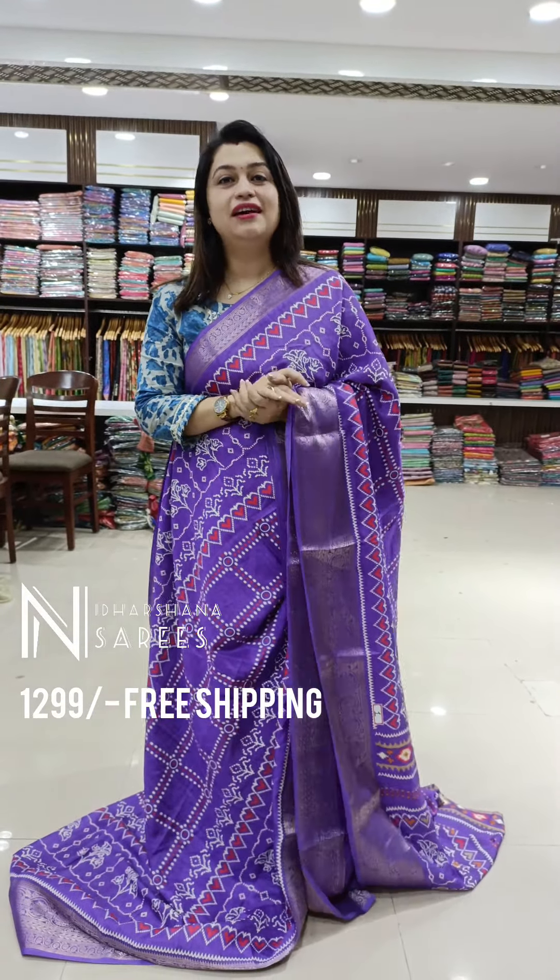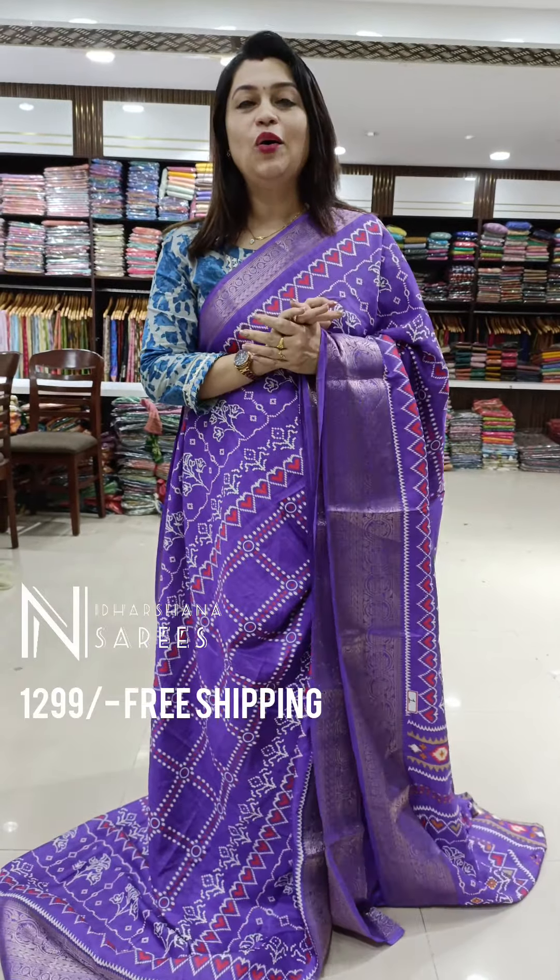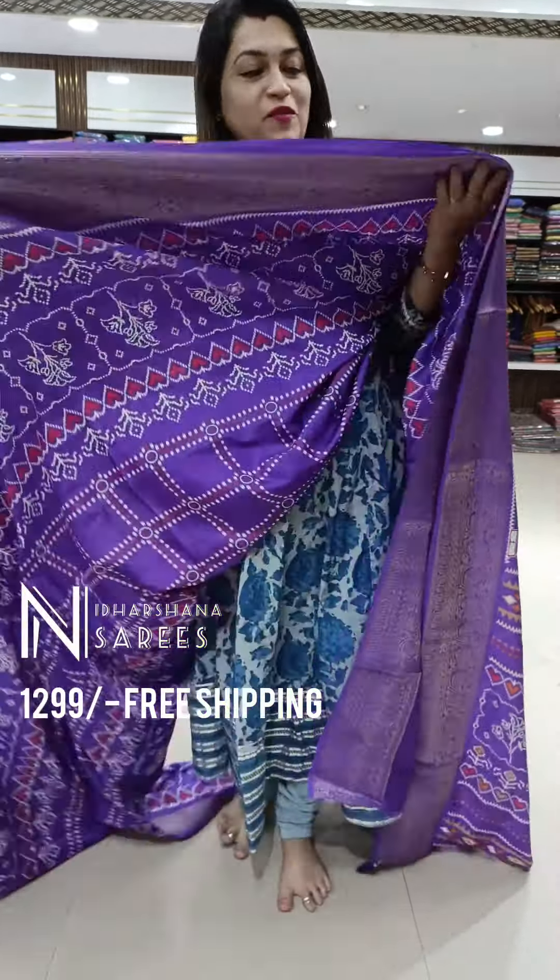Light lavender, dark lavender, dark magenta, onion color — all these color combinations I am going to showcase in this video.